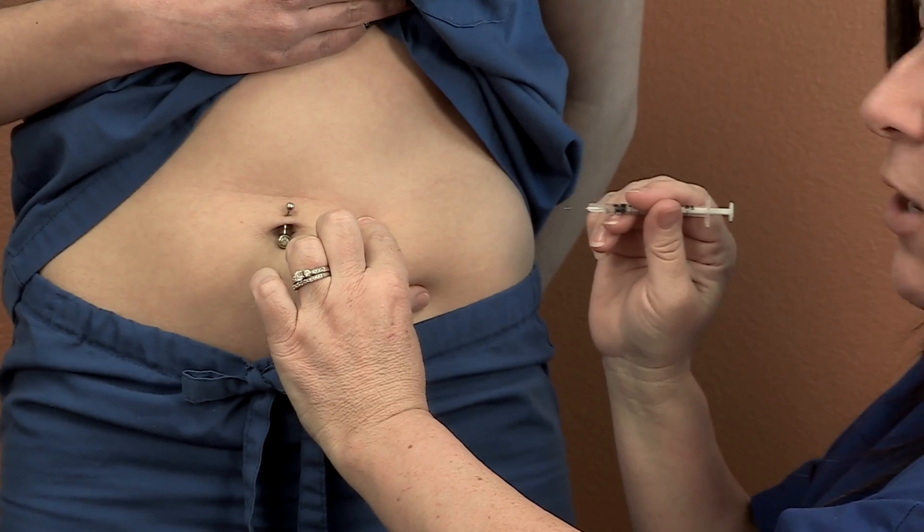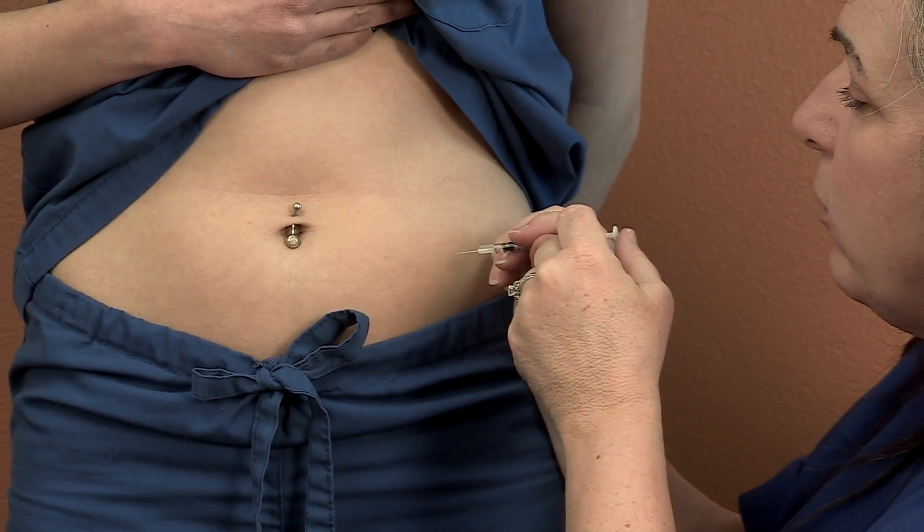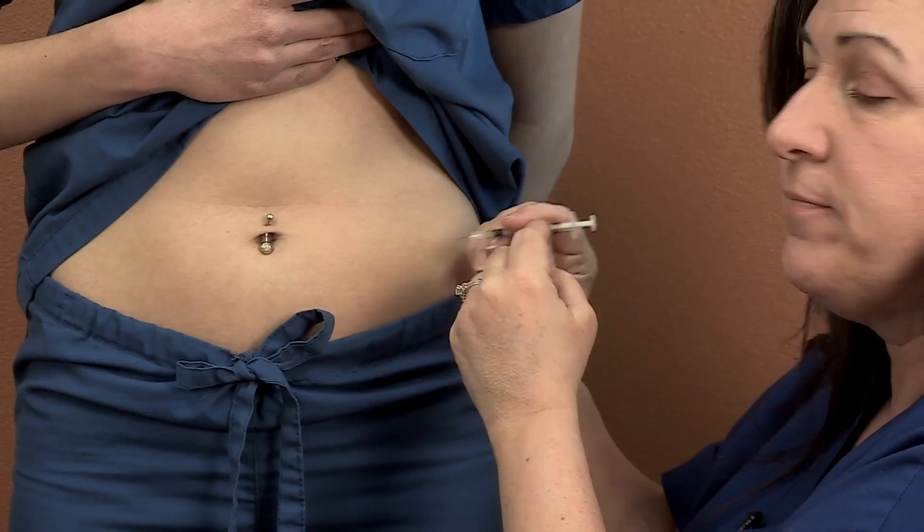I don't take it slow. No fancy angle — just straight in and push that plunger down. That's how you do a subcutaneous injection. Thank you.